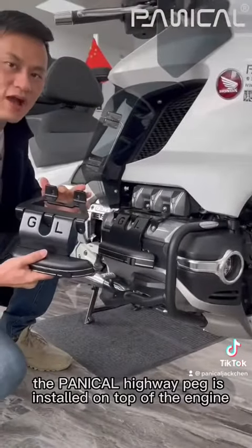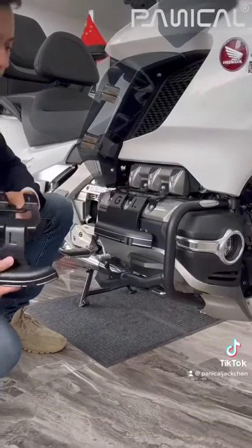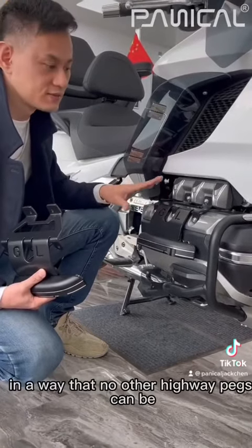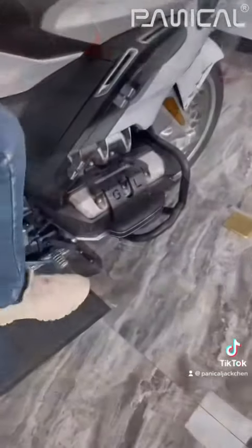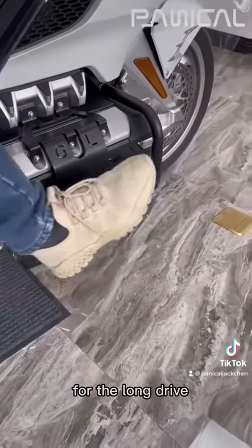The Pentacle Highway Pad is installed on top of the engine — you can see it on this part. The Pentacle Highway Mold system combines style and function together in a way that no other Highway Pad can beat. With a fleet on your foot, they allow for active comfort for a long drive.